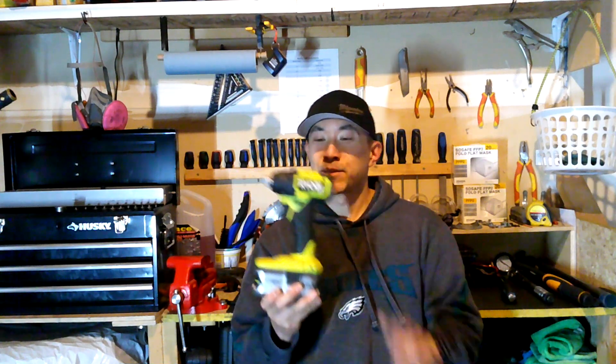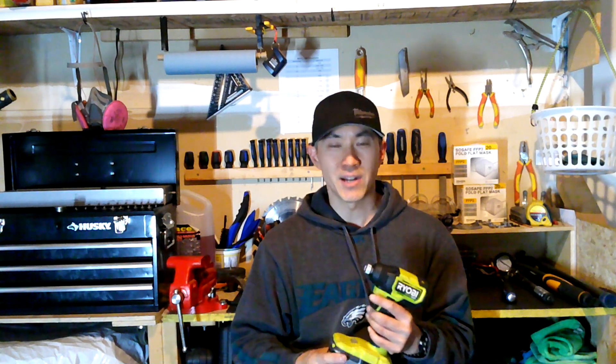Lesson number two: this little compact brushless series impact driver from Ryobi is as powerful as it claims to be. It's rated at 1,700 inch-pounds, which is about 141 foot-pounds, and sure enough it removed lug nuts all the way up to 153 foot-pounds.